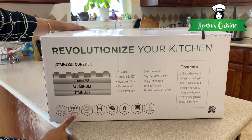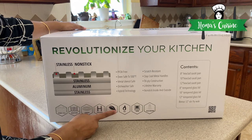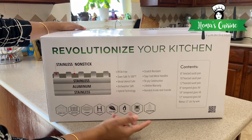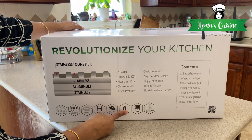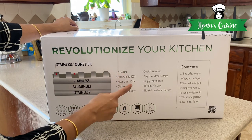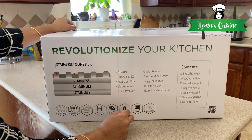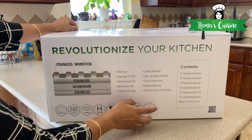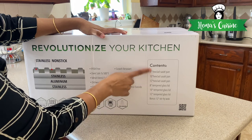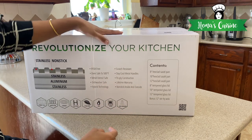In between those little stainless steel layers, they have put in a nonstick coating. It doesn't have PFOA, and it can be used on ceramic, gas, and all other cooktops. You can even put it in the oven after cooking on the stovetop. It's dishwasher safe and you can use metal utensils with it. It has a nonstick layer inside and outside.